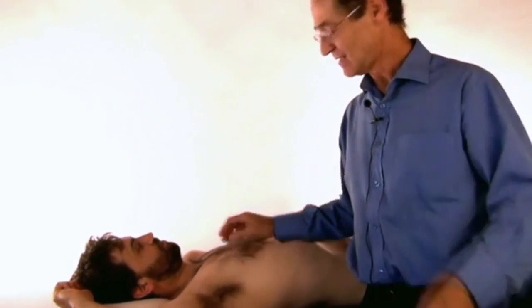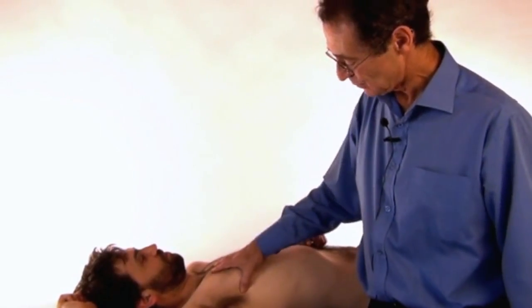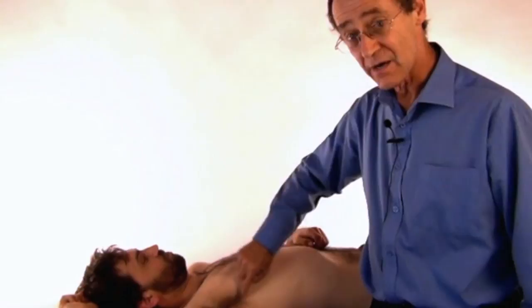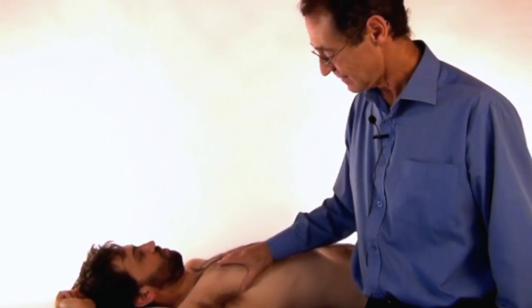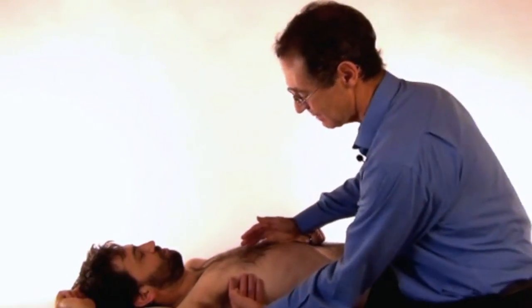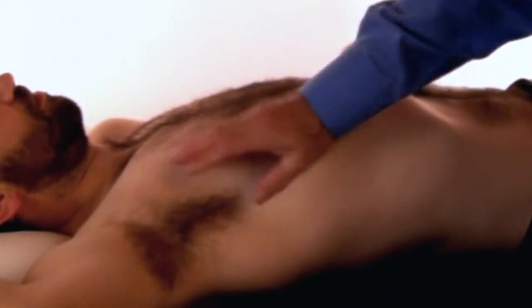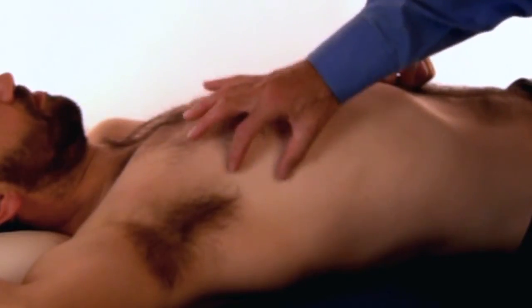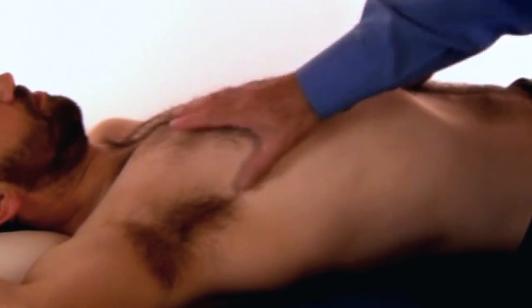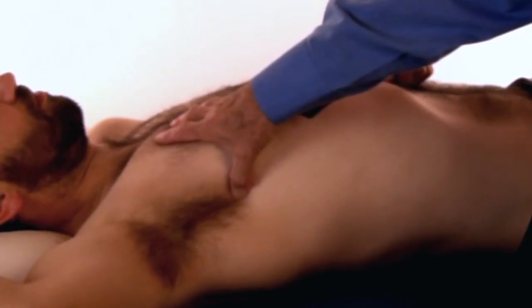There is only one trigger point written of in Trevelle and Simons, but over the years I've found more, so you've just got to search around. The trigger points occur usually in the central part of the muscle itself. These fingers are coming around and attaching — it's about in the middle of the axilla, just before the little fingers insert into the ribs. That's where you find the trigger, somewhere in the center here. Not hard to find.